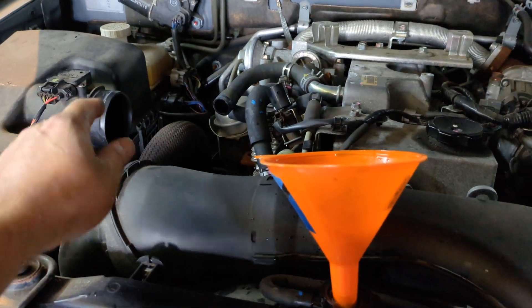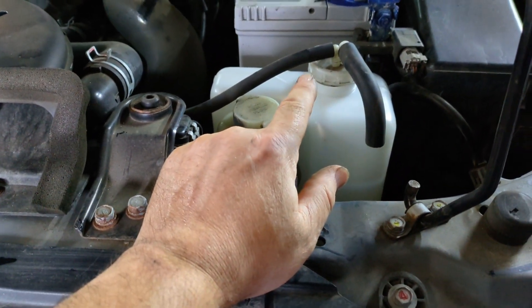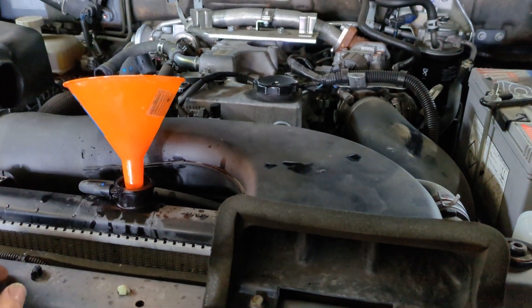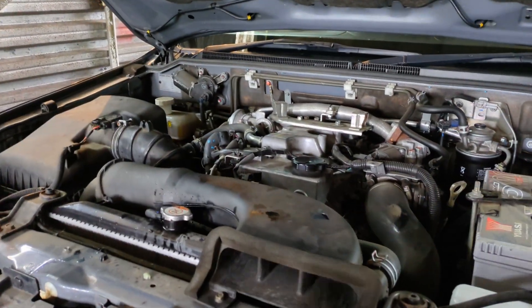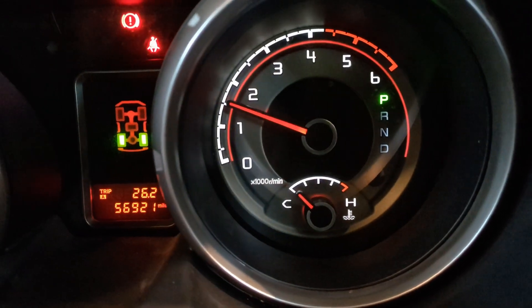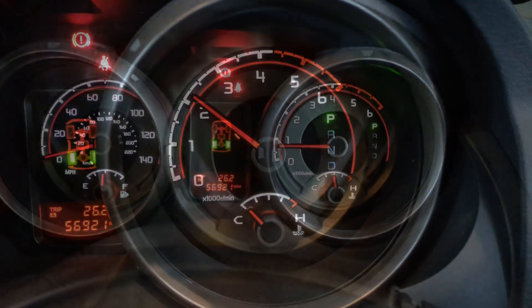I'm going to attach the hose back up and then run the engine — get it warm so the thermostat opens. I'm also going to fill up the reservoir bottle to the full mark. Run the engine until it's up to temperature, then let it cool down and top the system back up. Obviously you're going to want to check for leaks at the two points where you drained the system. It does take a long time to get that temperature gauge up, but it's starting to move now.